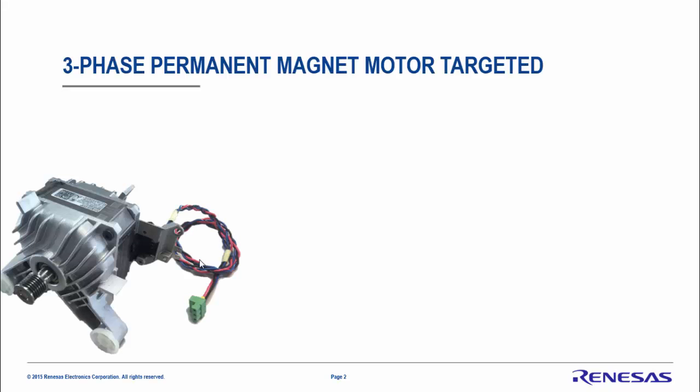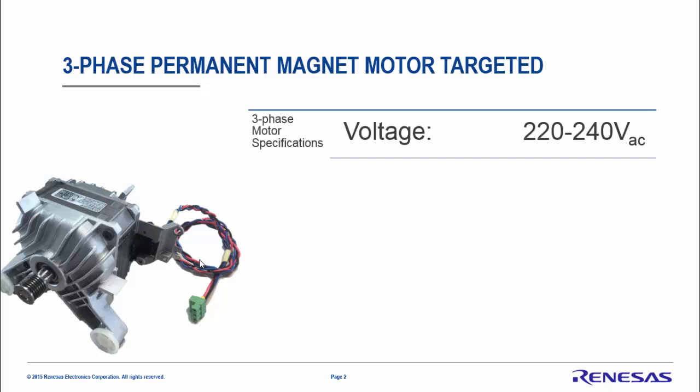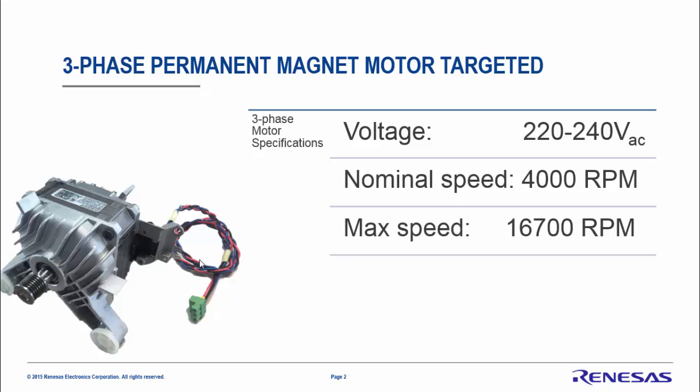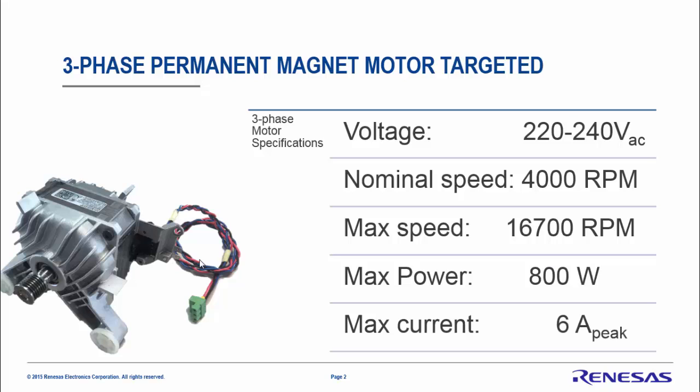Let's have a look at the targeted permanent magnet motor. This is a 200 volt motor. The nominal speed is 4000 RPM. The maximum speed is rated to 16,700 RPM, which is achieved using a field weakening algorithm. The maximum power is about 800 watts and the maximum current peak is 6 ampere. We will manage to drive this at 4 to 5 ampere.